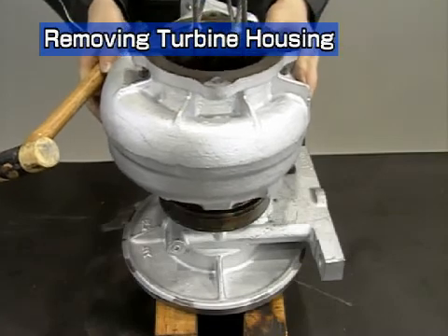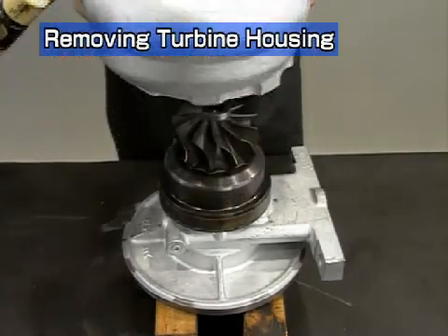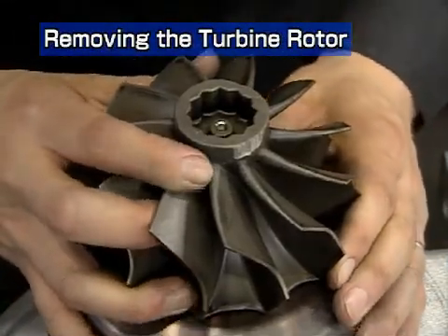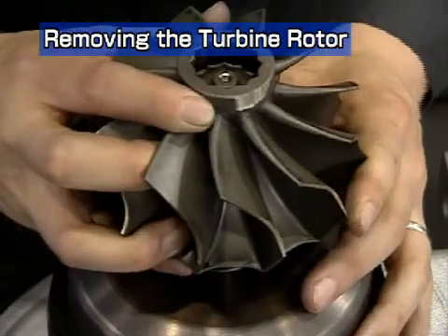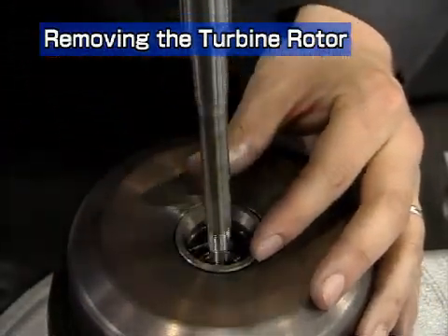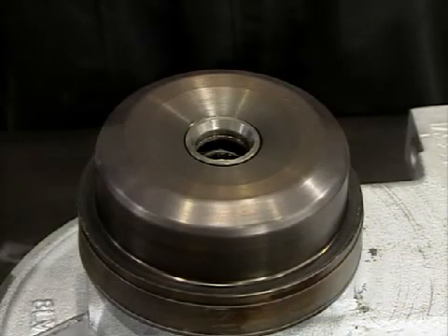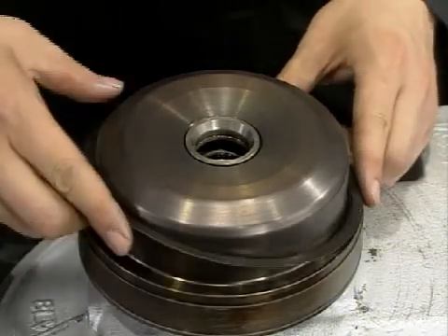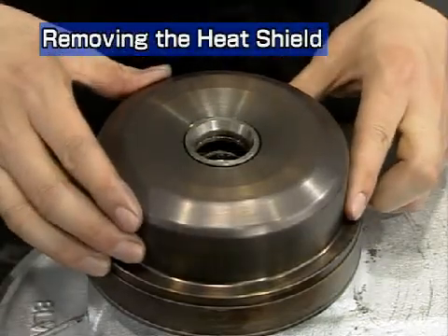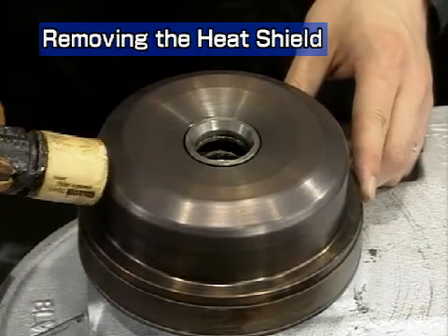Take care not to damage the turbine wheel. Remove the turbine rotor. Take care not to damage the turbine shaft. In the case of the RH-133, remove the metal sealing gasket. Remove the heat insulator. If it is hard to remove, knock it lightly with a plastic hammer.